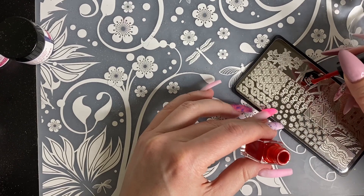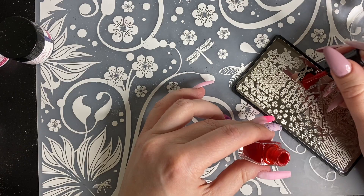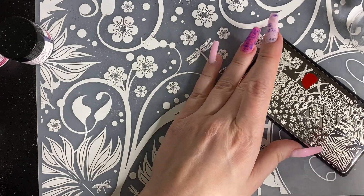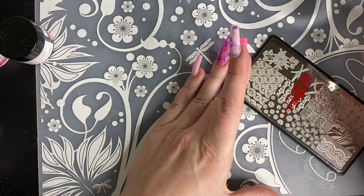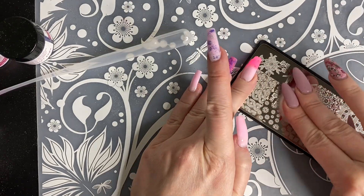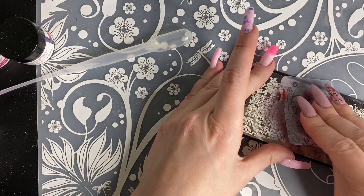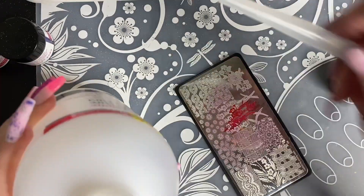Now we are going to try some stamping and oh my gosh, did this give me such a hard time. Stamping looks so much easier when other people do it. But I was so frustrated by the end of this video with stamping because I, for the life of me, could not get it right. You're definitely going to see the struggle here as I keep trying and failing so I have to keep cleaning it off with acetone and trying again. I must have done this a dozen times for each nail because I definitely didn't get it right the first time on any of them.